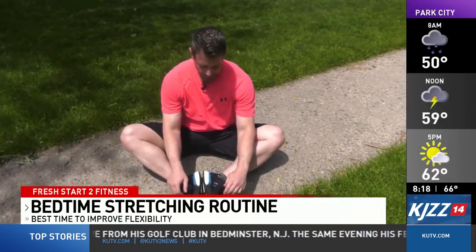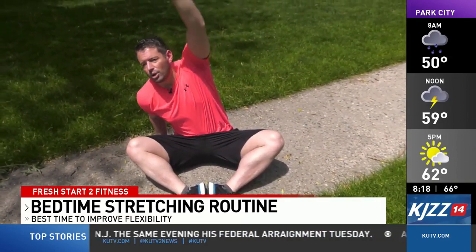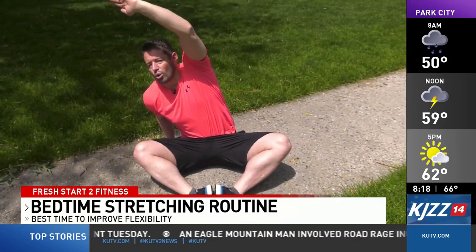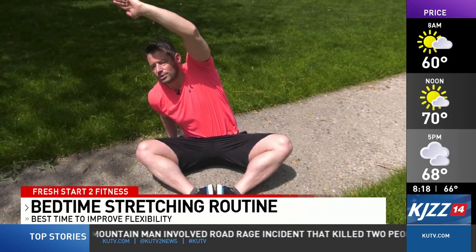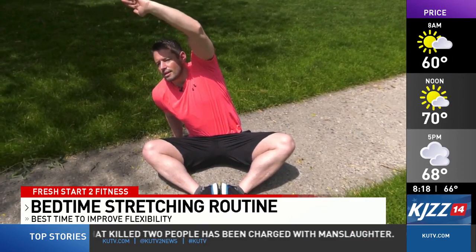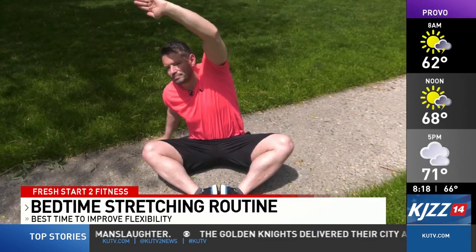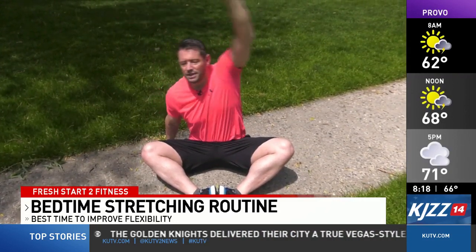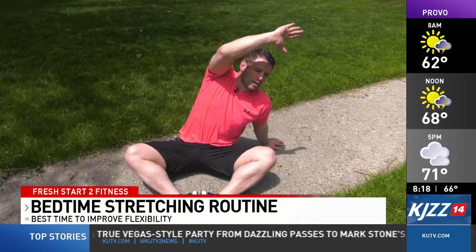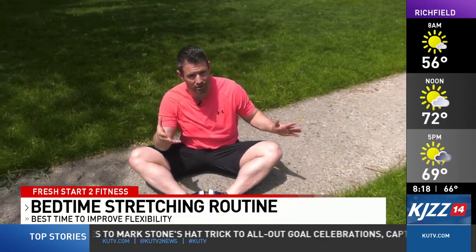The first one we'll do is the side reach. Basically just reach over your head like this with the left side over to your right. We're going to hold this position for five breaths — in through the nose, out through the mouth. Just keep holding that; you'll feel that stretch all through the side here through the lats. Do this five times and then switch over to the other side, holding for five breaths. We'll repeat this two to three times.